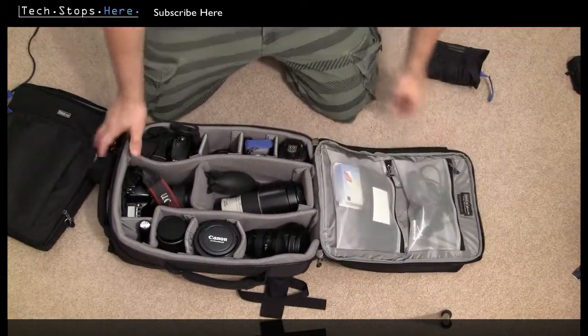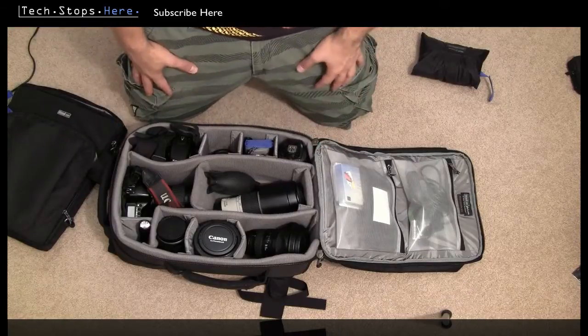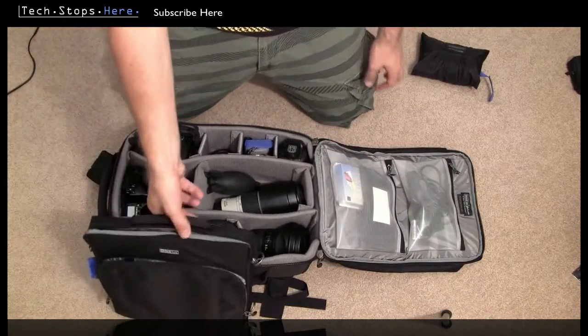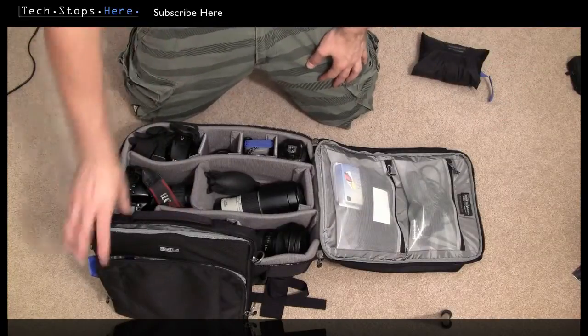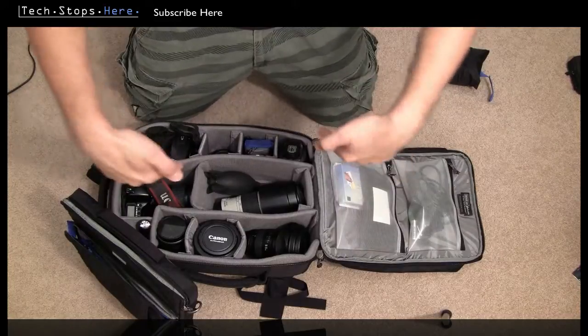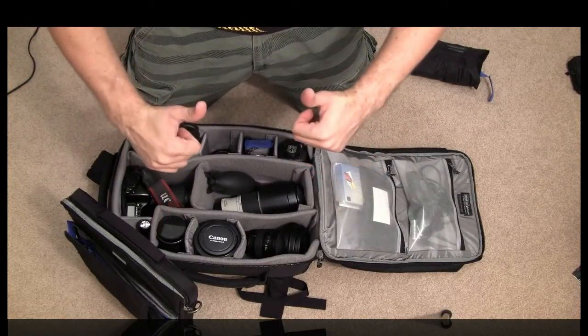So that's the Think Tank Airport Antidote 2.0. Check it out on thinktankphoto.com — you can see how much gear it can actually hold. You really can't go wrong with something like this, so check them out and let me know what you guys think by posting below this video. Tom from Tech Stops here — I'll catch you next time.